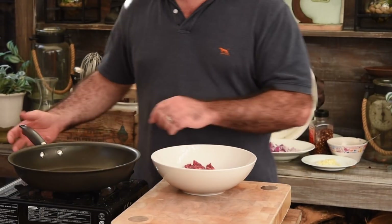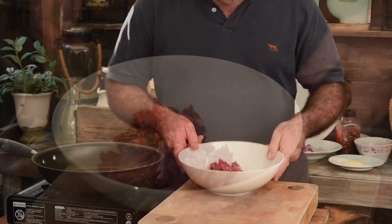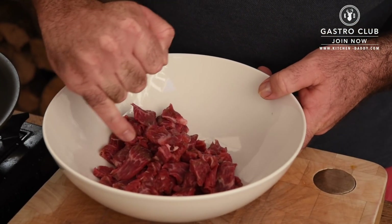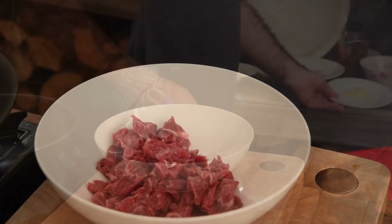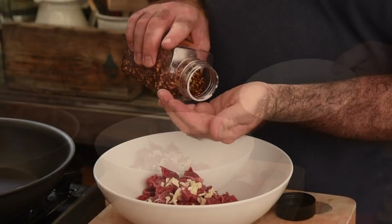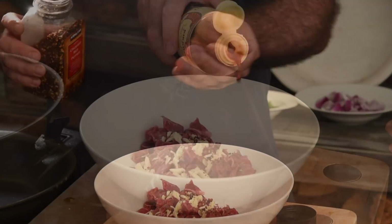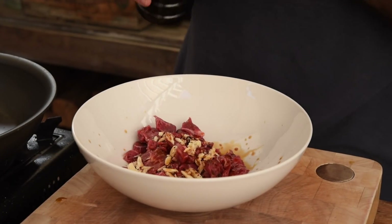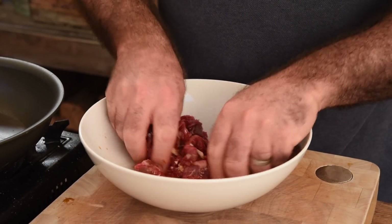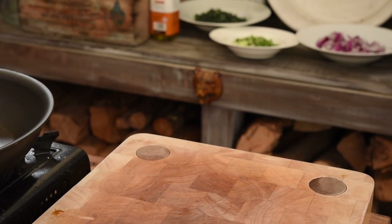To kick things off, let's get a large frying pan on a really hot heat. In this bowl I've got some beautiful flank steak which I've just chopped up on the angle and across the grain. We're gonna marinate that nice and quick — about three cloves of garlic roughly chopped, some dried chili flakes, a little splash of light soy sauce, and a drizzle of peanut oil. Using your hands, mix that all together. That looks great — we'll pop that aside and cook it in a minute.